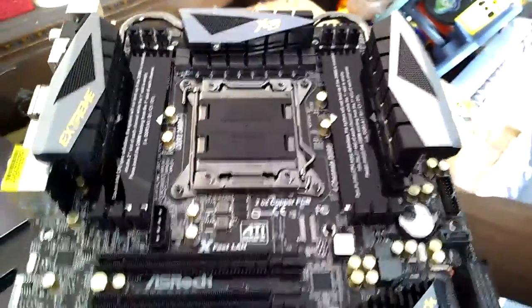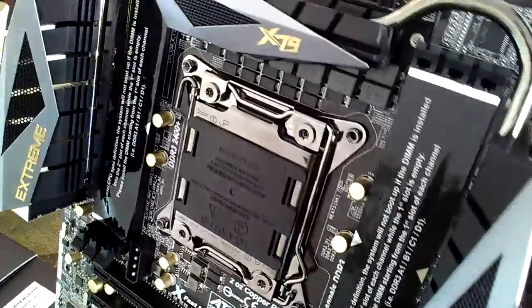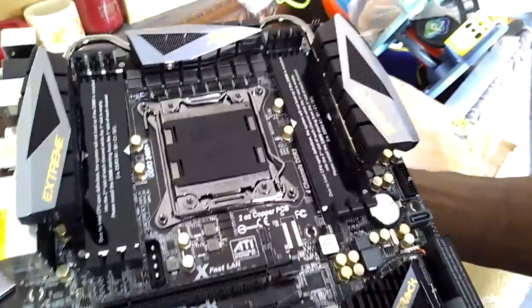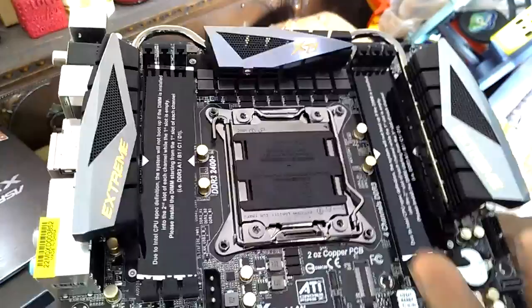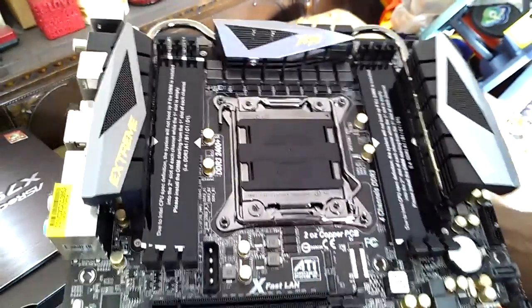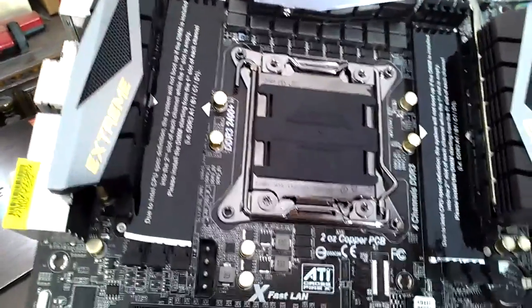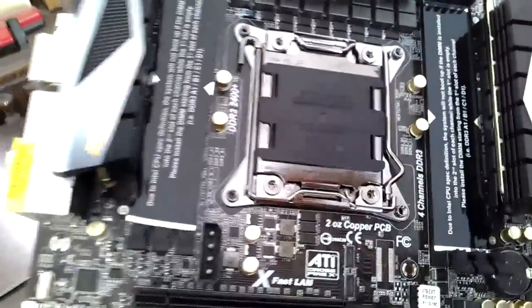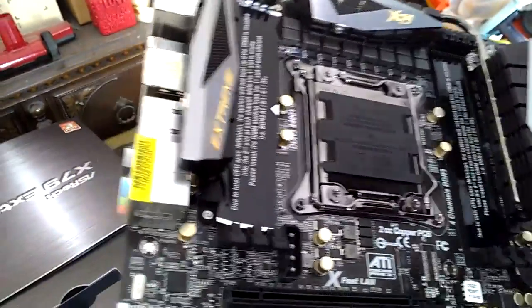That's pretty much the unboxing. It looks really, really nice - I can't say enough about how good it looks. It's worth the buy because I'll be having this for a very long time. Since I have this platform, the only thing I'll need to upgrade is my processor. I'll be keeping this board until Intel releases the next enthusiast line. That's it for my unboxing, guys.